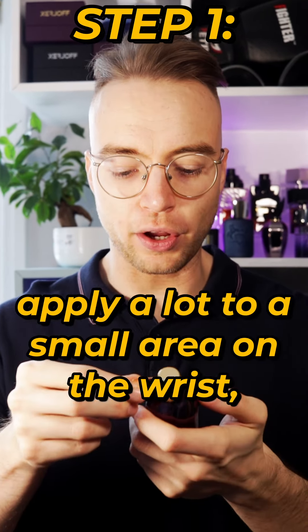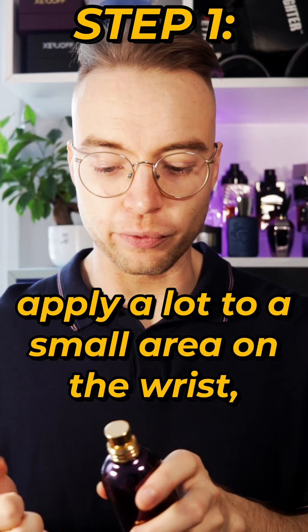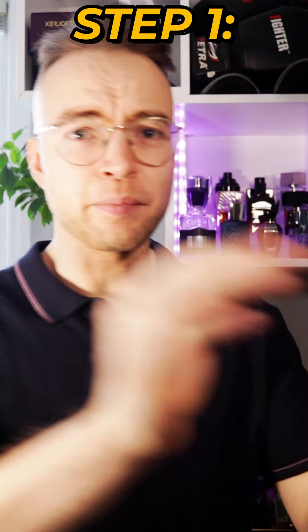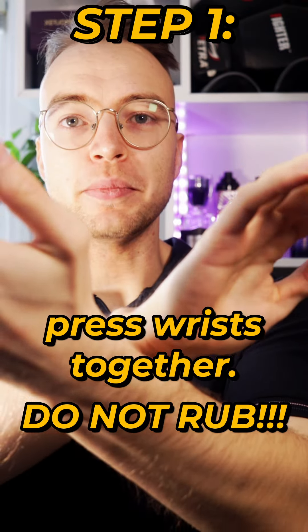Step one is to apply a lot to a small area on the wrist and then press them together. Do not rub, just press.